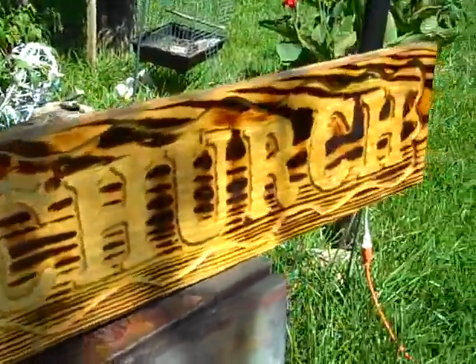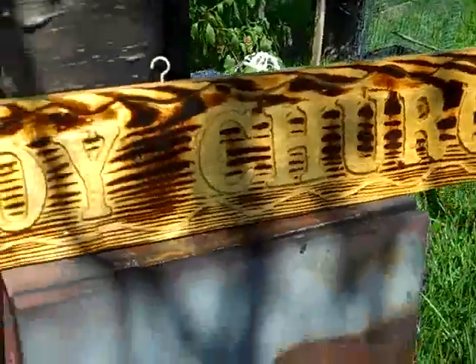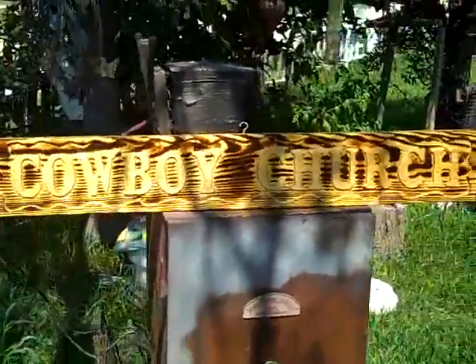Here's the back of it. I flame burned it, and it's got glass glaze coating on the letters. The letters have been carved in, and it's a very nice Cowboy Church sign that you can hang at your home.